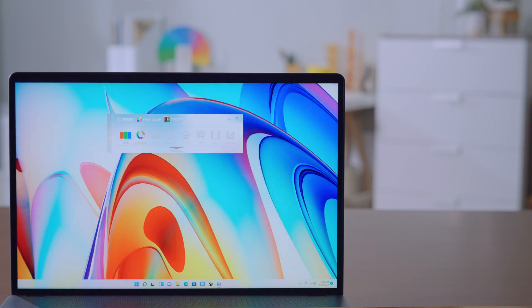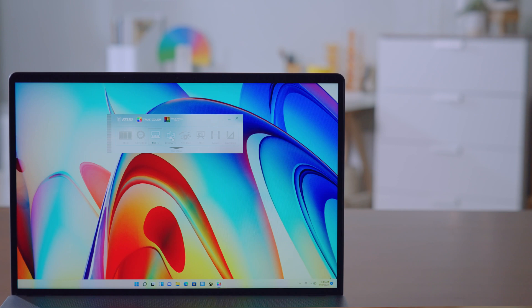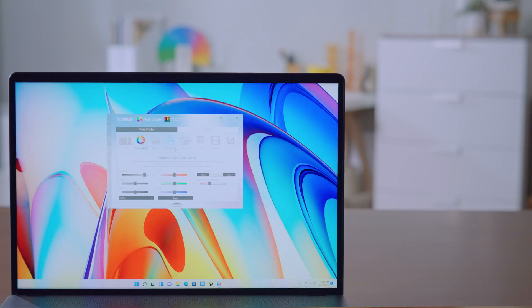The display of the Creator Z17 and Z16P is calibrated by TrueColor technology to maintain color accuracy. You can change the color settings by opening the TrueColor app, choosing a color profile, and if you expand it, you can adjust the detailed parameters.